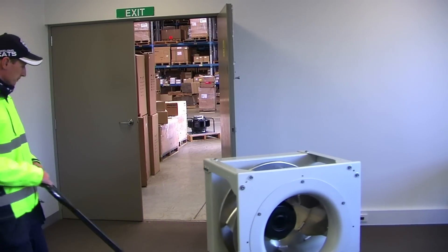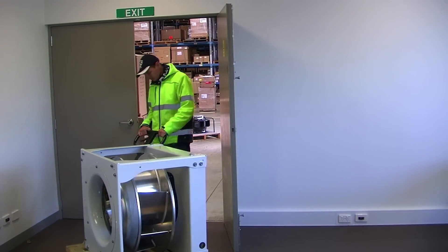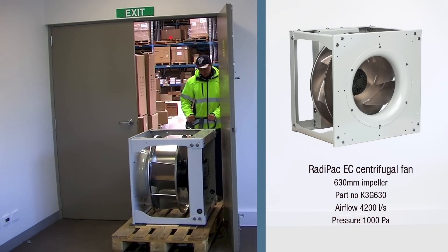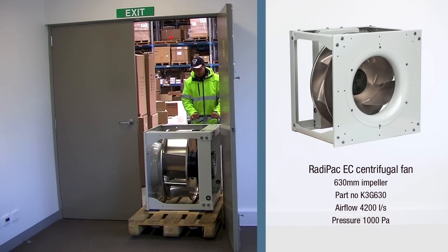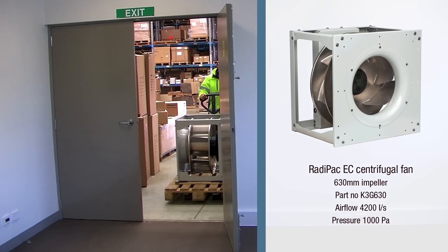The practicality of the Radipak is shown here by its easy maneuverability and assembly into an air handling unit. This is a 630 millimetre impeller which will do 4200 litres per second at 1000 Pascals — a good duty for an air handling unit.